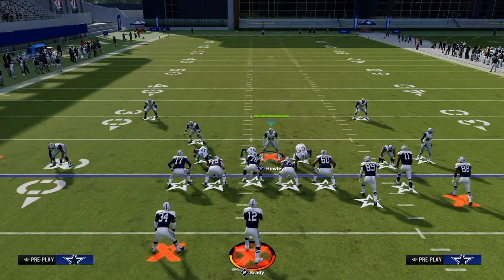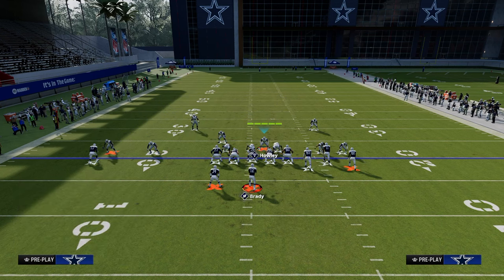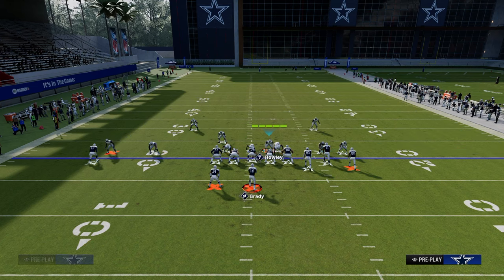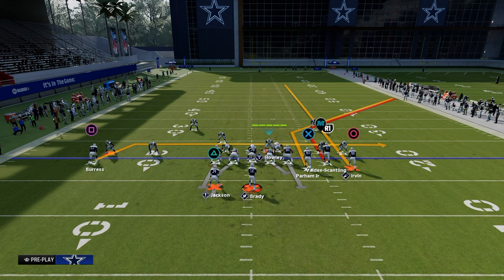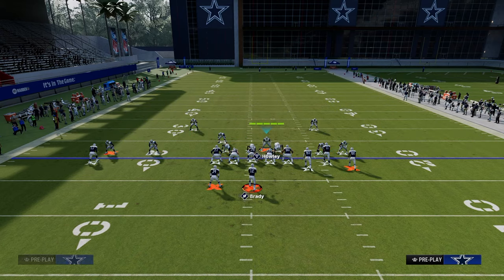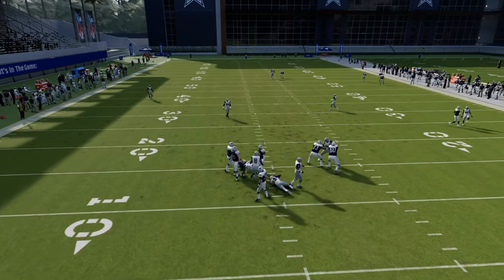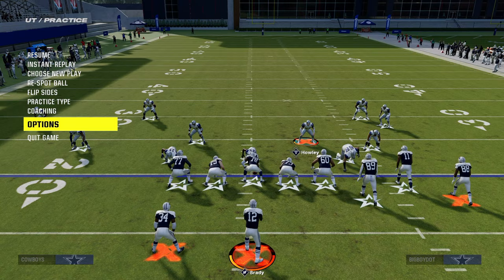Another one that I think is super good is a shaded down yellow from the safety position of a send five. This is a good coverage shell for bunch because that shaded down yellow will stop any running back streak and a backside drag. So if they drag to the backside and run double corner to the right side, this does a really good job. As a user you're going to get over here and muddy up any corner route to the bunch side.